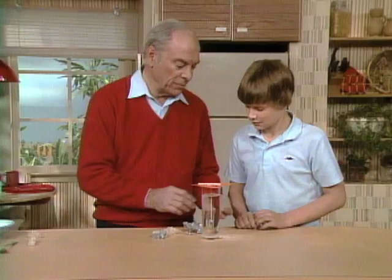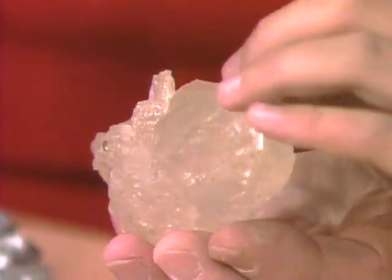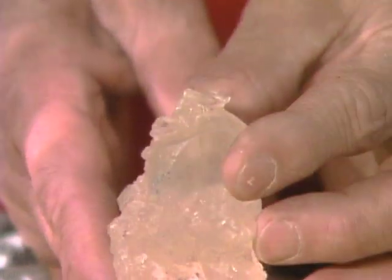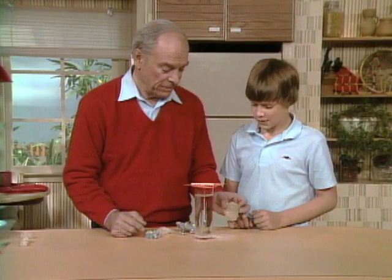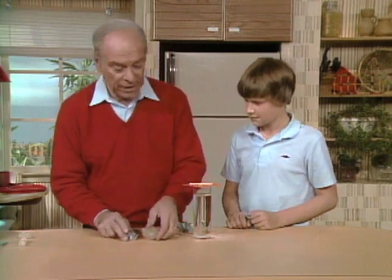If you let it go long enough, you're going to get a great big one like that. That looks sort of dull and worn away. Well, that's because I've been handling it, but you can fix that very easily by putting it back into a solution and the crystals will reform. So that's an easy way to do it. Do you think you can try it again and be successful? I'll give it a try.